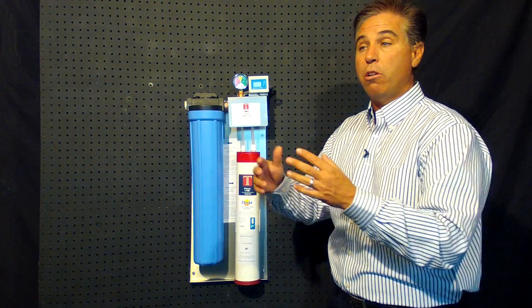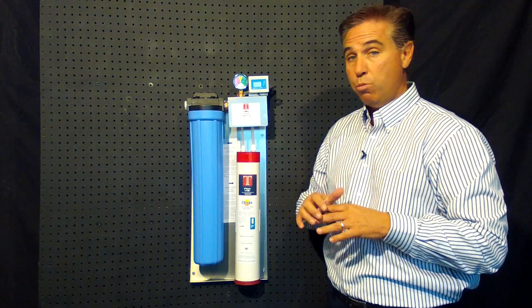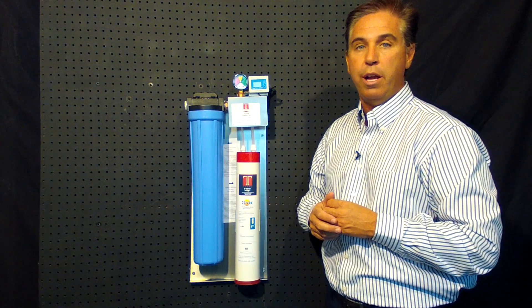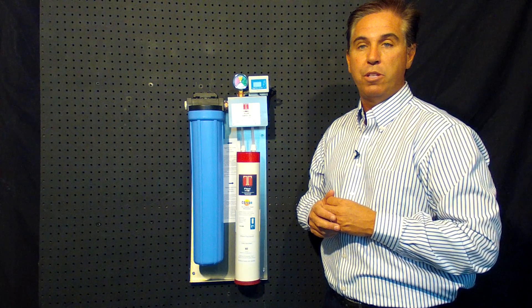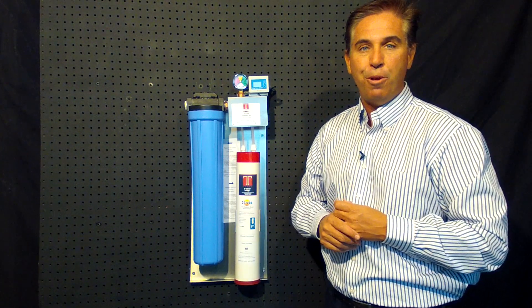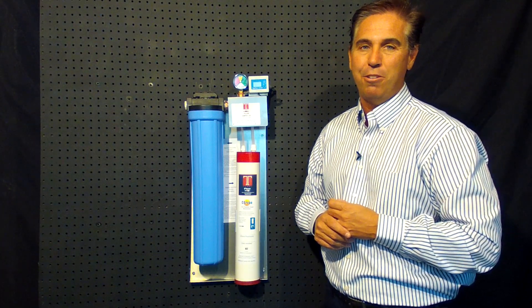What we want to do is have all your clients bring their water treatment needs to us. We'll take care of them, and then we'll direct them to you — meaning Doyon and Nuvo — to buy their parts that they need to solve their water treatment problems. We look forward to working with you. If you have any questions, don't hesitate to call us. Thank you.